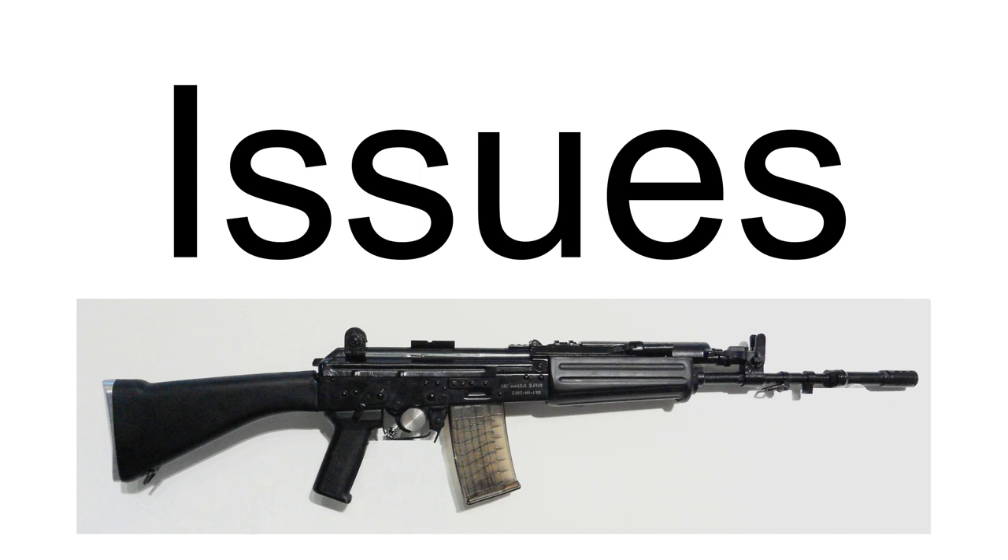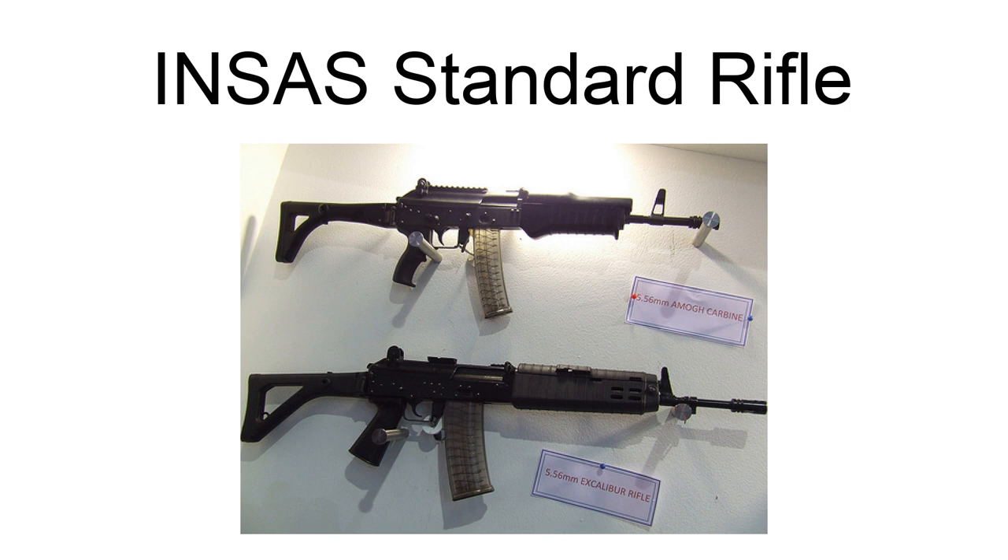In early 2017, it was announced that INSAS rifles were to be retired and replaced by rifles capable of firing 7.62×51mm NATO cartridges. In March 2019, media reported that the Indian military was set to replace the INSAS with the Russia-designed AK-203 assault rifles, manufactured in India under a joint venture. The INSAS is a gas-operated assault rifle that can be fired in single-round or three-round burst mode. A telescopic sight or passive night sight can be mounted on it. It takes NATO standard 5.56×45mm SS-109 and M193 ammunition, comes with a bayonet, and has a mount point for a 40mm under-barrel grenade launcher.